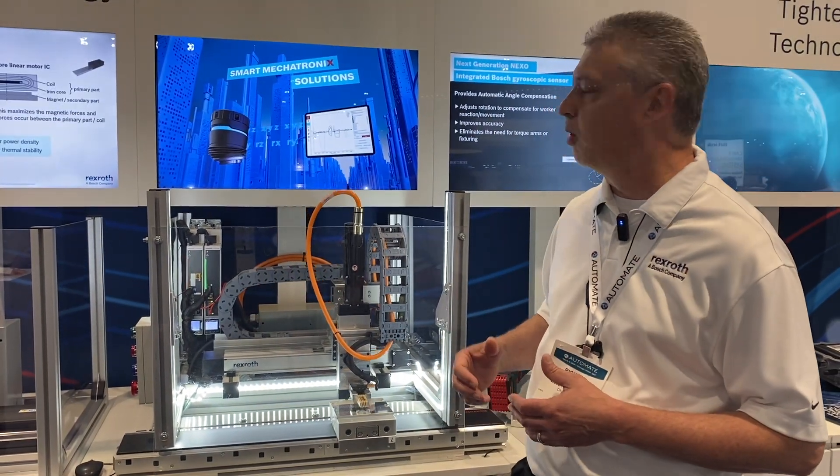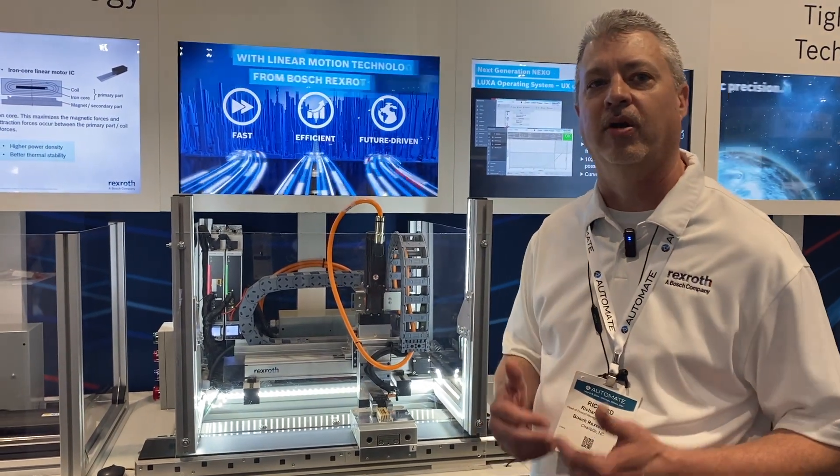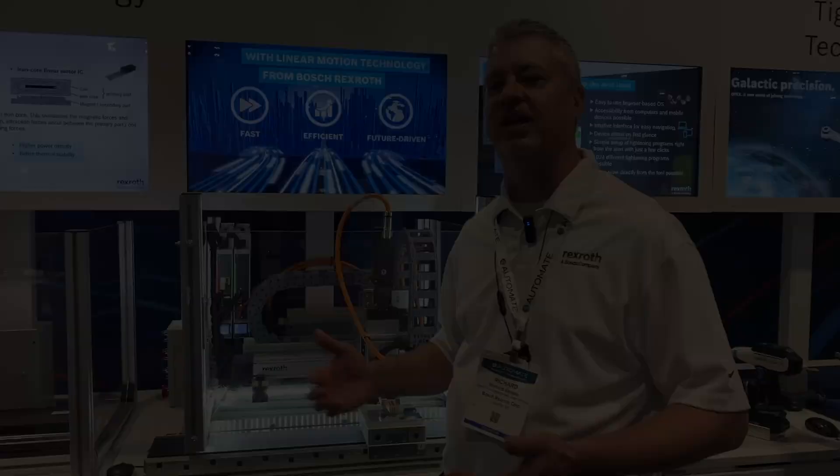It starts with the online journey with our software tools, where you can design this system and get a CAD model in a matter of minutes, and then you've got one part number ready to order as a complete system.